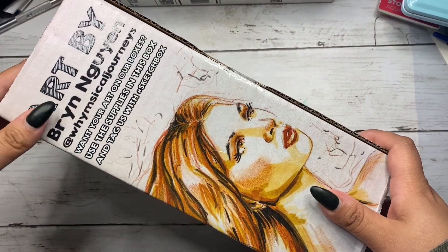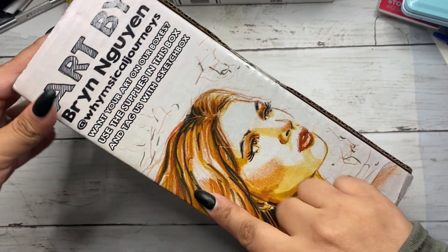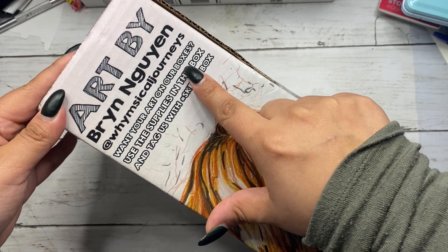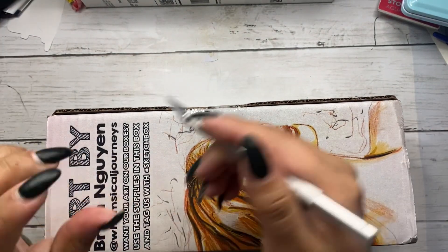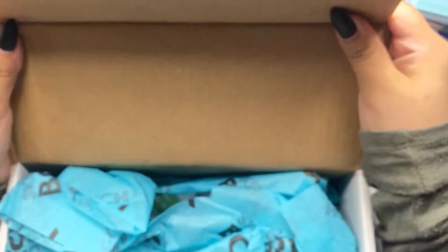The art on the box is by Brynn Guyon at Whimsical Journeys — I think it's Brynn, not Brian. Okay, so let's open this thing up.